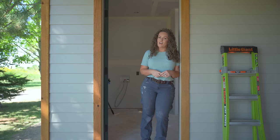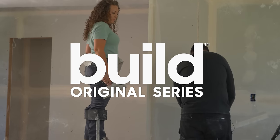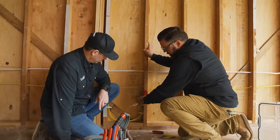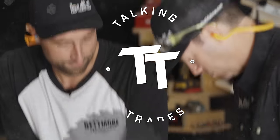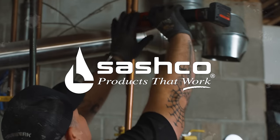We are talking trades and talking drywall. Build Original Series hosted by Matt Reisinger — Talking Trades, brought to you by Front Door and Sashco.